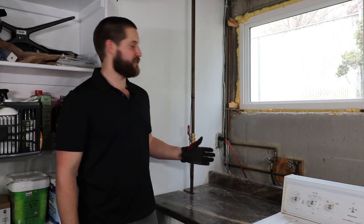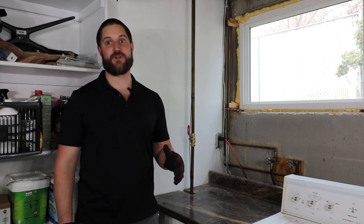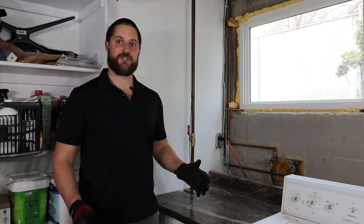There you have it — super easy to install. I decided to use a compression ball valve just because that's what I had in the van, but you can use solder, press, crimp, SharkBite, whatever you're comfortable with. The main thing is knowing where this valve is in your home and letting everybody else know too.